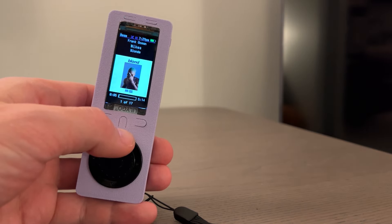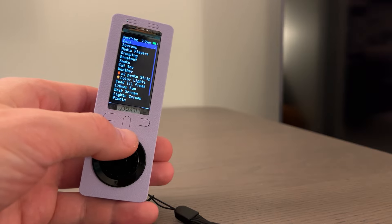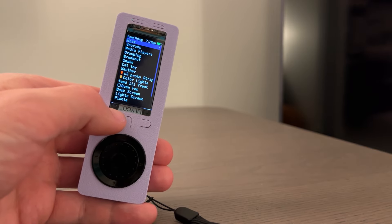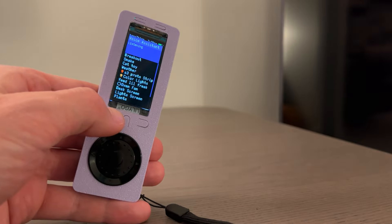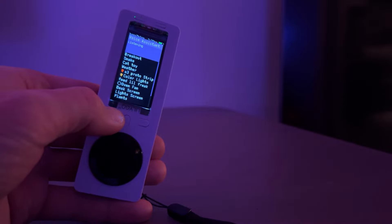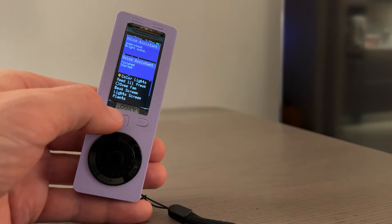The mic on the side is used for voice commands through Home Assistant. We can set up commands to change the color of the lights — for example, a color scene for rainbow colors, or a bright scene to white.